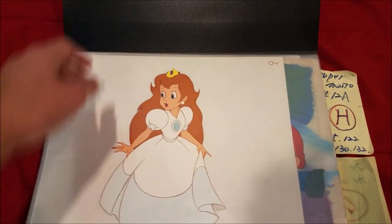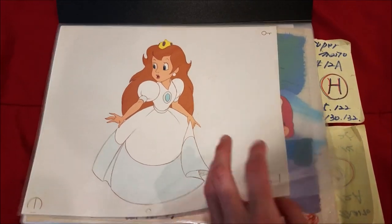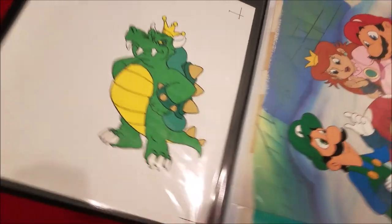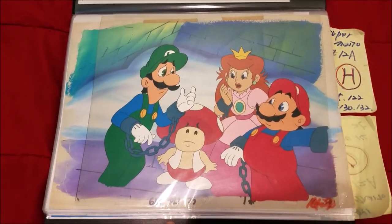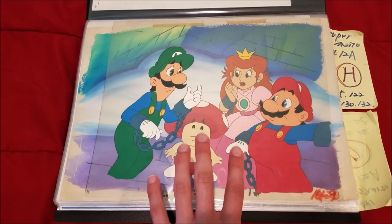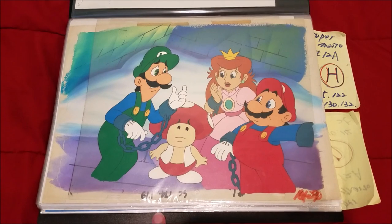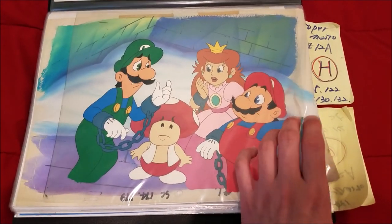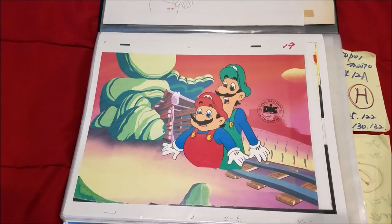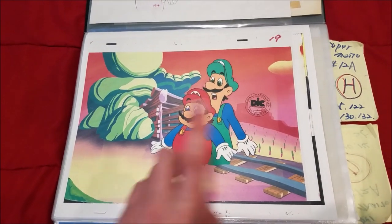Now let's start with the earlier Mario stuff. Starting off with this concept art cell of Princess Toadstool that heavily looks like Don Bluth's style — really awesome to own. Next is a piece of King Koopa, the standard art of him. Here is the coolest thing in my collection — a Super Show setup from Episode 2, 'King Mario of Cramalot,' that has all the right layers except that background, which is from Episode 1 and is also upside down and stapled. Huge mess, but really awesome that I finally have Super Show cells. Next is a sketch of 'Butch Mario' from the Super Show, and a cell of Mario and Luigi from 'Mario's Magic Carpet' with a background from 'Butch Mario and the Luigi Kid.'